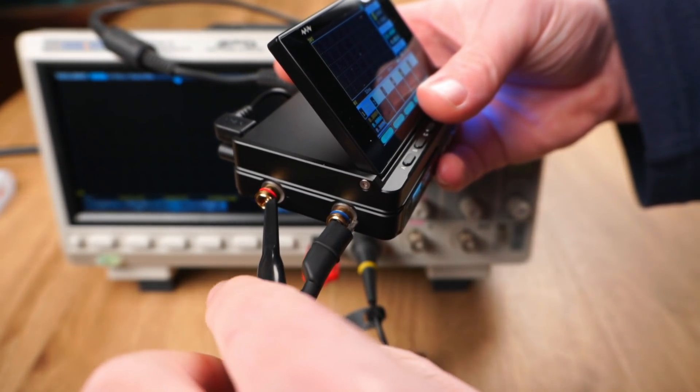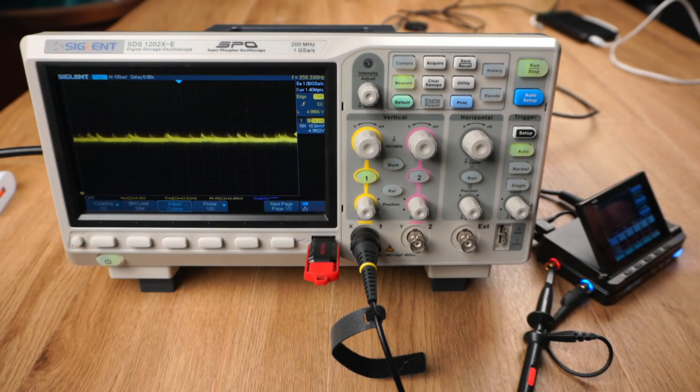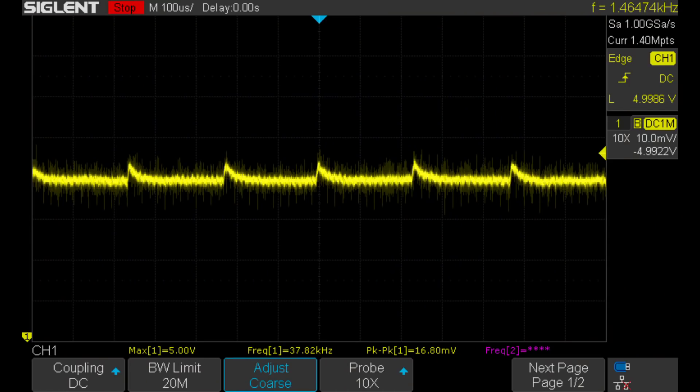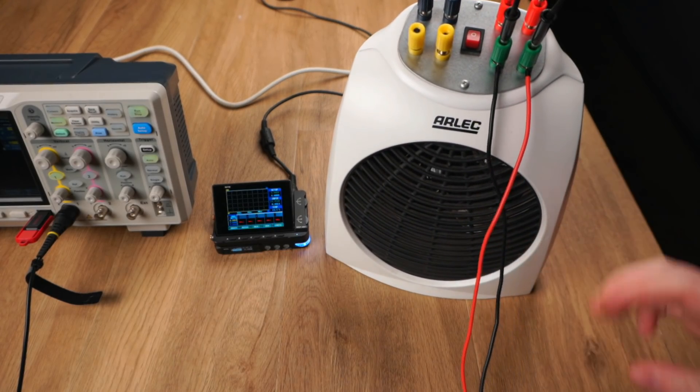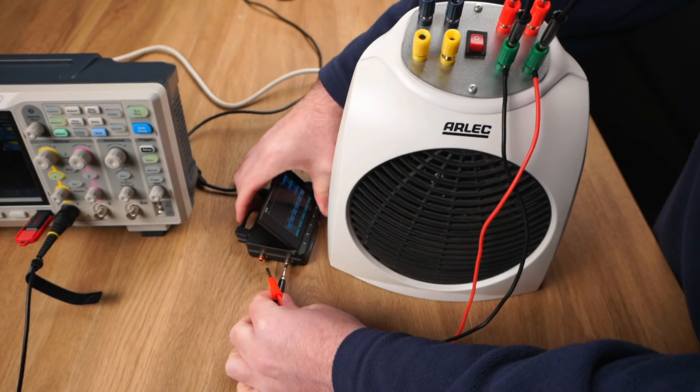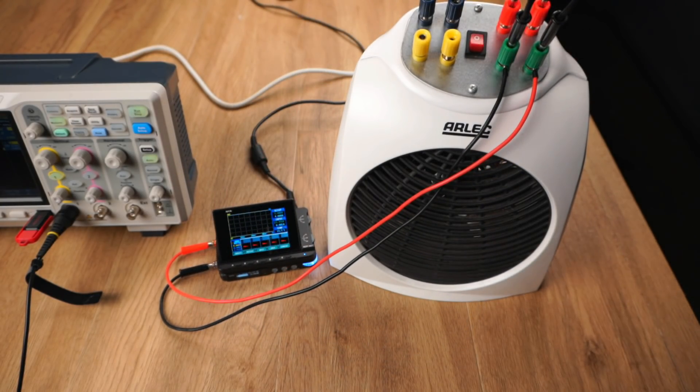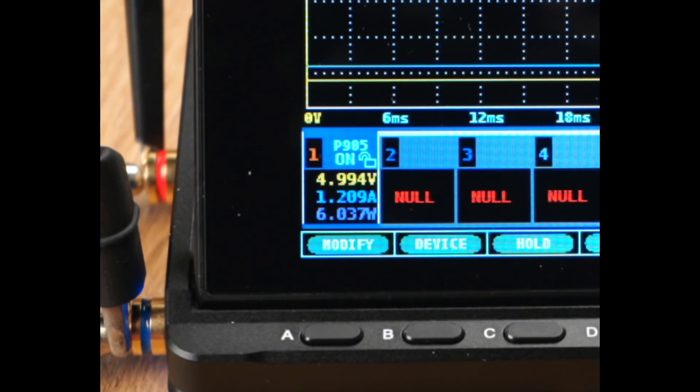I connected my scope probe up to the output terminals and programmed the power supply to output 5 volts, and honestly for a switching regulated power supply I'm impressed with the low ripple. The peak-to-peak values come in at 16 millivolts; however, most of that is high frequency. The low frequency ripple is close to 6 millivolts peak-to-peak. However, this isn't a real world test since no current has been consumed from the power supply. So next I connected my resistive load tester to the power supply terminals with around 1.2 amps of current being consumed.